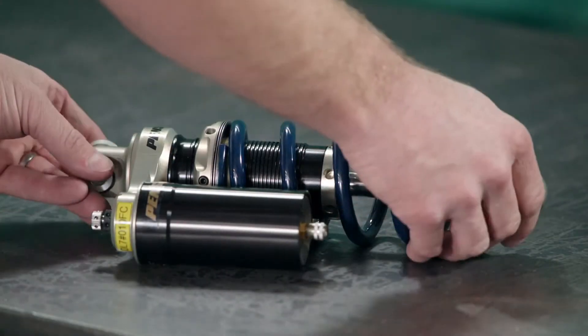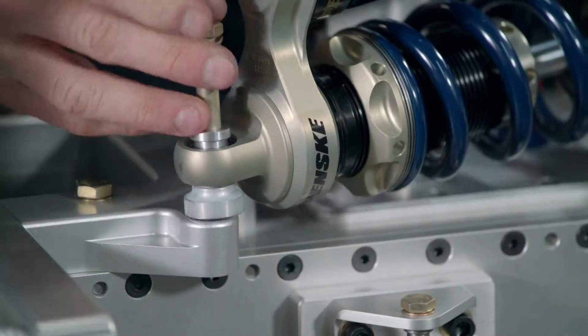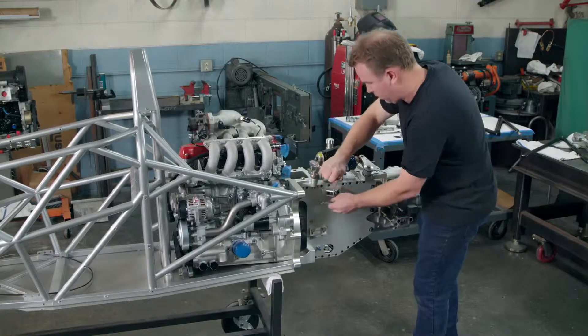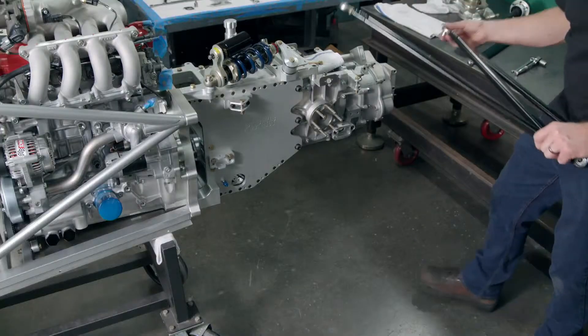With the steel frame complete and the engine and transmission installed, the technician bolts shock absorbers to the chassis, one for each wheel's suspension system. A technician then connects the shock absorbers to the bell crank, linking it to the rest of the suspension system.